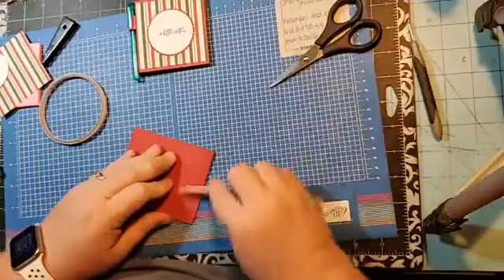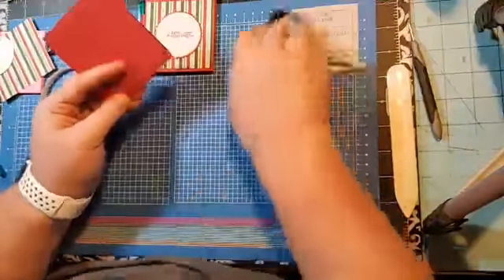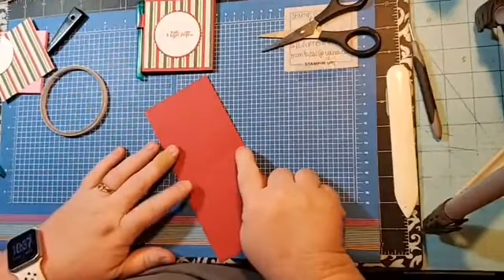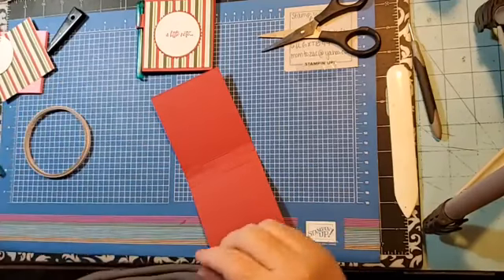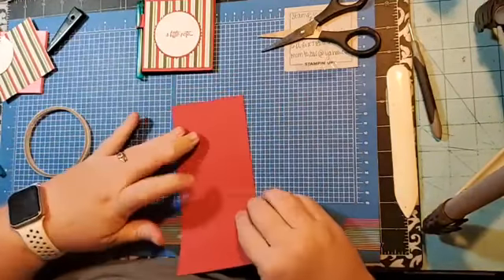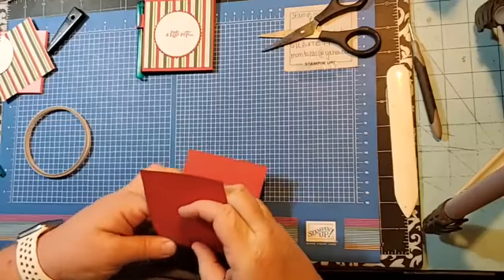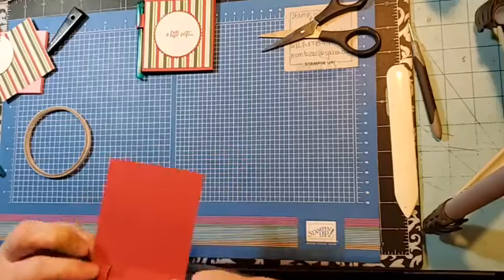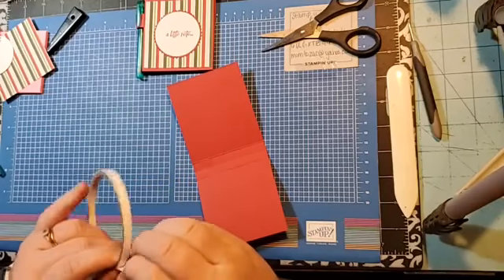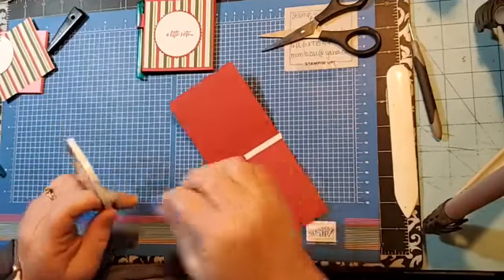I'll burnish these score lines real quick. I create my projects early for my Facebook lives and then sometimes forget — I can't believe I just messed that one up, but it goes on straight. You do put adhesive there and poke that through. You're still going to only put adhesive on the bottom — you don't want to put adhesive in this spot.